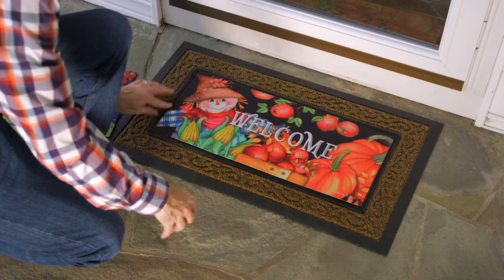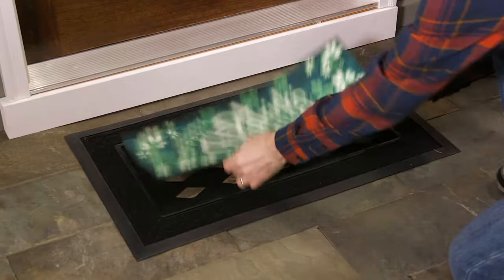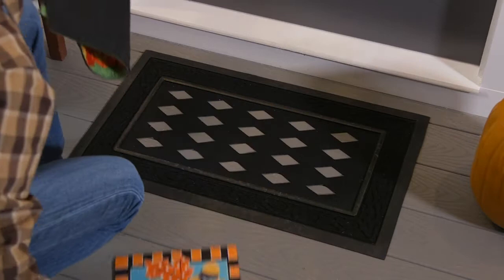Our Sassafras switch mats offer an economical way to change out floor mat designs as often as you like. From spring to summer and beyond, our wide range of eye-catching designs gives consumers year-round seasonal flexibility.